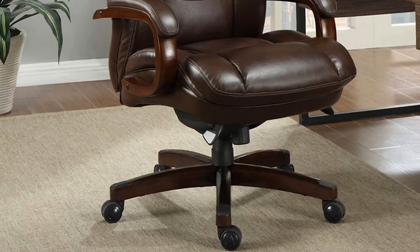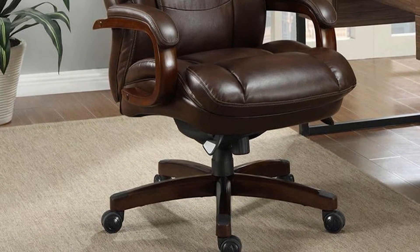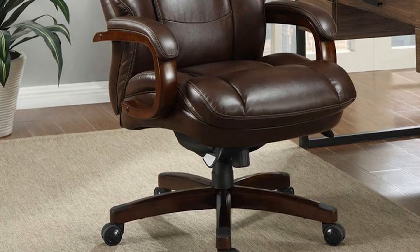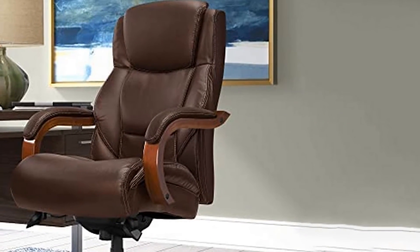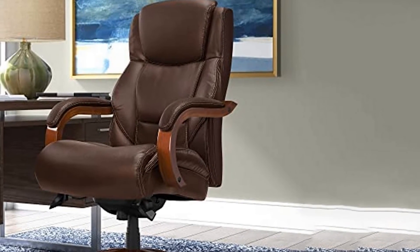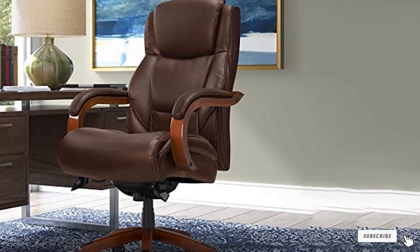However, you should be cautious since it can get quite hot. In terms of adjustments, you can easily customize the seat height and tilt it. The La-Z-Boy Delano Big and Tall Executive Bonded Leather Office Chair has a maximum weight capacity of 400 pounds.